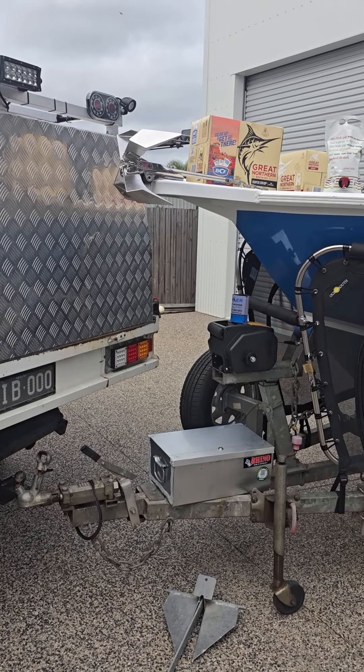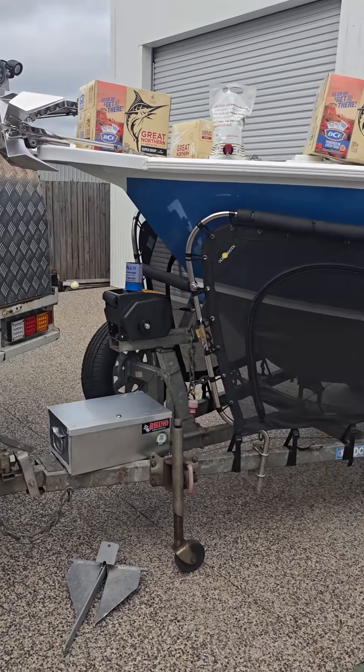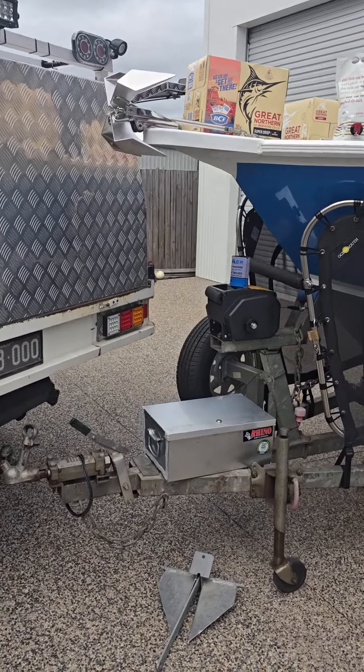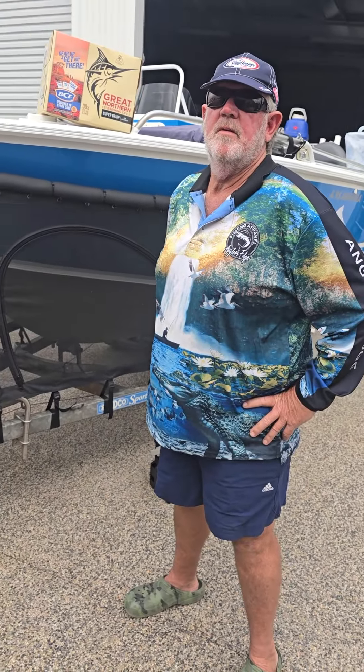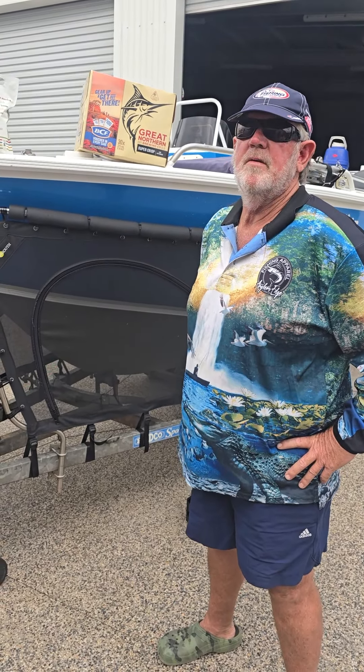The fellow that took the boat up last year used a Boomer anchor and he was amazed with it. You can go onto our YouTube channel and see what that anchor was doing last year - he was very impressed with it, and he's done a lot of fishing, that guy.